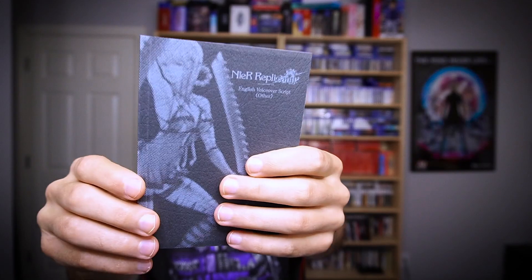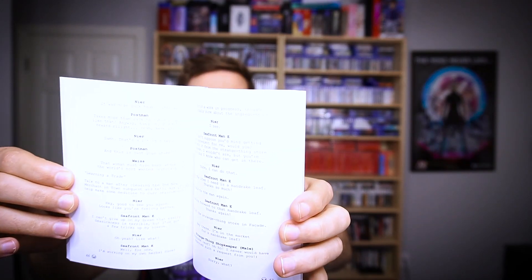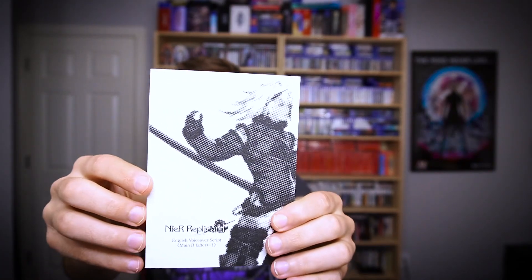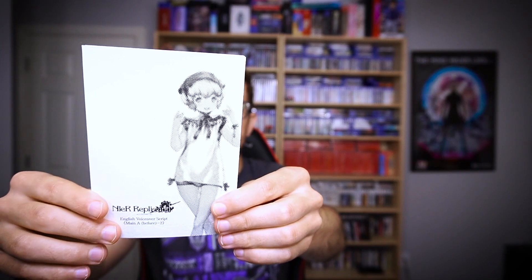I think all of these have different illustrations on them. I'll go through and show you guys the different illustrations. As you can see, they're all pretty much the same in terms of content — they're just writing — so let's just show you the illustrations. I didn't know this was in here. Maybe when I'm bored, if I don't catch the subtitles, I can read what these people are trying to say.